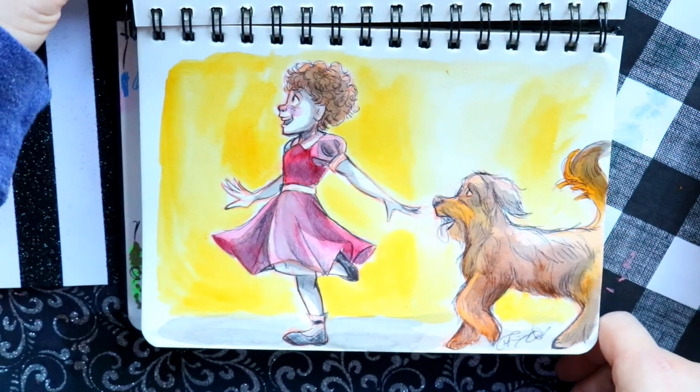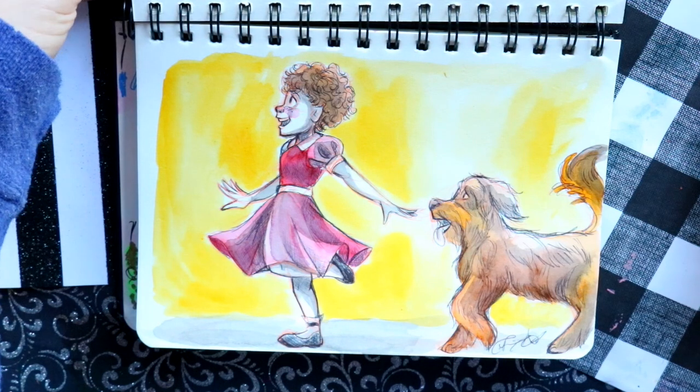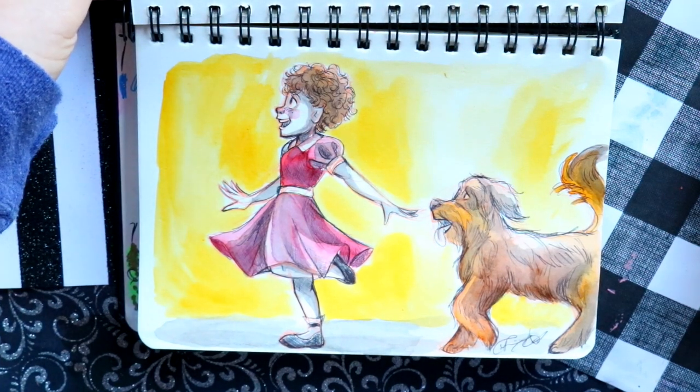The only downfall to this sketchbook is that it did not erase well at all. I tried to draw myself and Shelby in costumes, but I had to save pages because I didn't have enough for all of Inktober. I tried to erase it and it just didn't turn out well — not good for erasing.